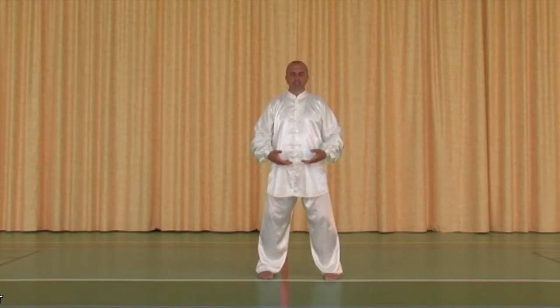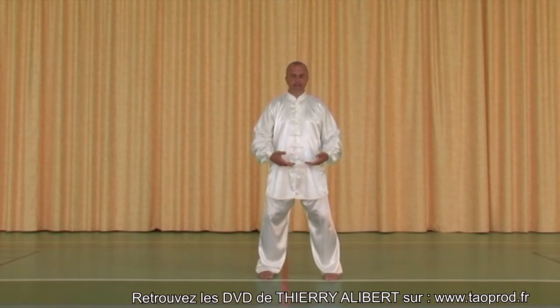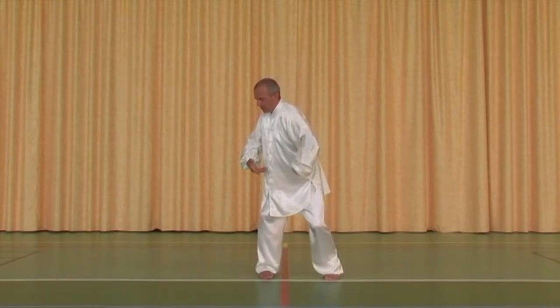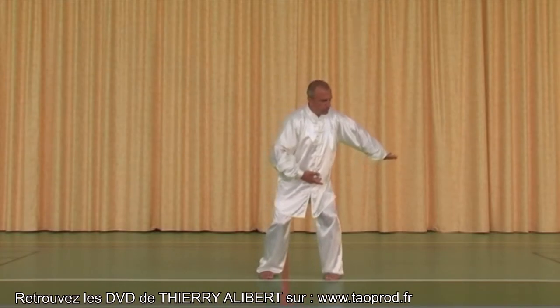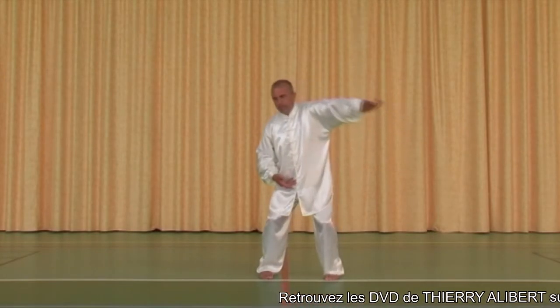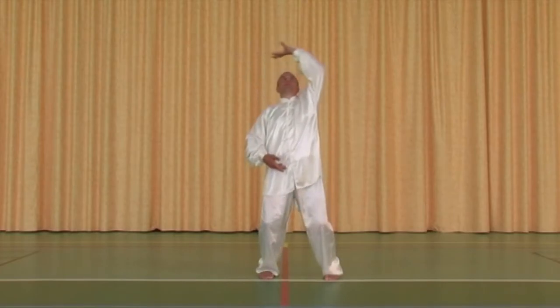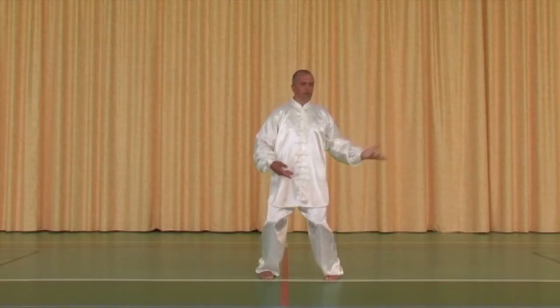Pensez à aller chercher toujours l'énergie de la terre de la même manière que tout à l'heure. Ici, nous allons chercher l'énergie dans la jambe droite. Puis, pendant la poussée à gauche, venez dans la jambe gauche légèrement, revenez dans la jambe droite, revenez dans la jambe gauche et revenez au centre.